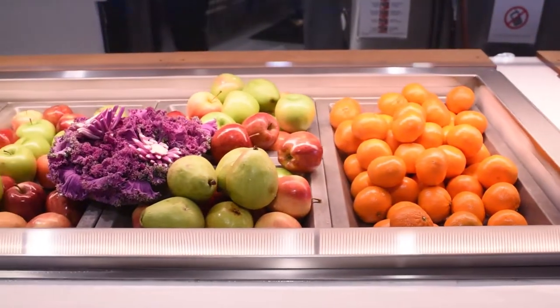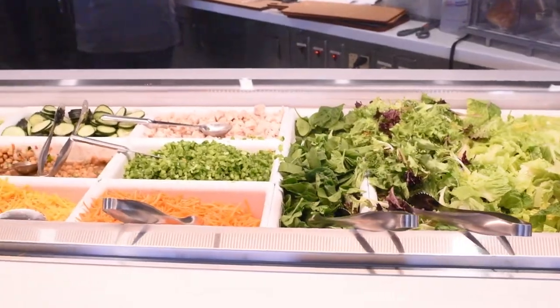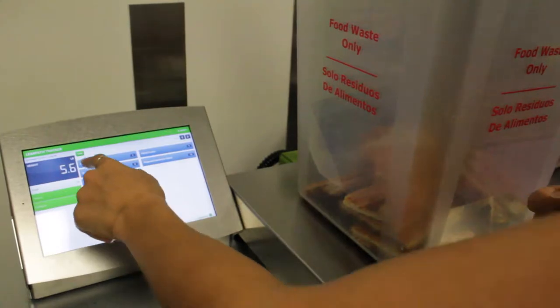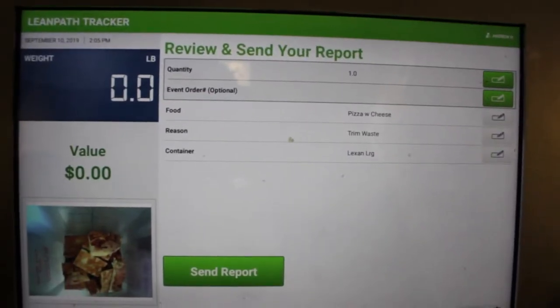Do you ever wonder what happens to your uneaten food scraps left behind on your plate after a meal? On the Green has a state-of-the-art composting system that ensures that your food waste is diverted from a landfill and instead disposed of sustainably.